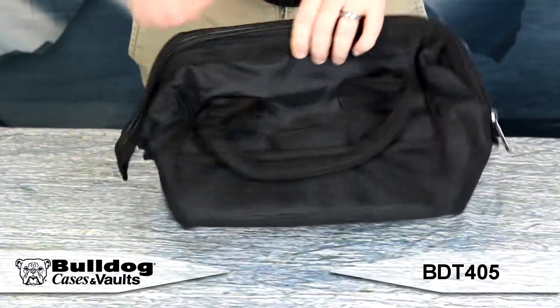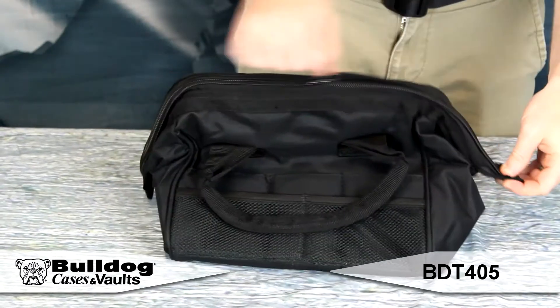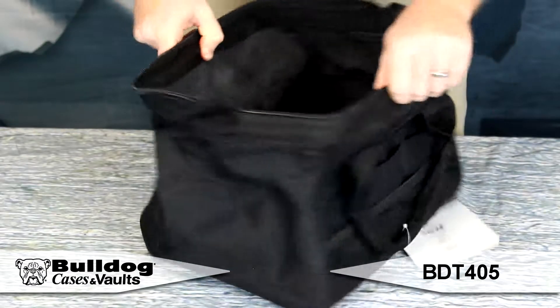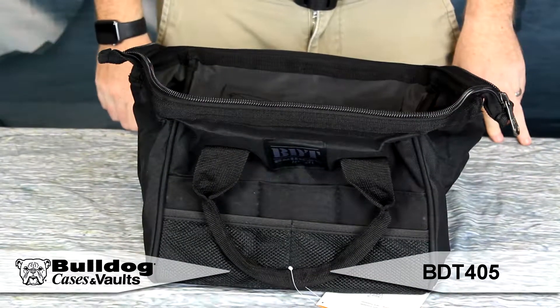The Ammo and Accessory Bag features 10 external accessory pockets, heavy duty metal zippers and zipper pulls, easy access wide top opening, 8 internal accessory pockets, and a reinforced steel frame designed to withstand heavy weight.